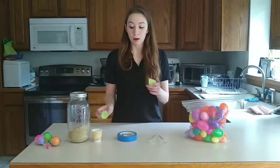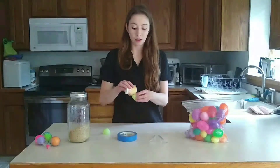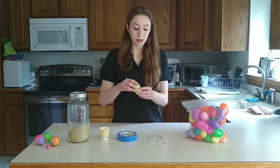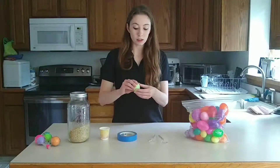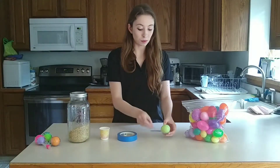Alright, so you're going to start by pouring your rice or beans into your Easter egg. Then you're going to fasten it so it closes, and then you're going to place that egg in between your two spoons.